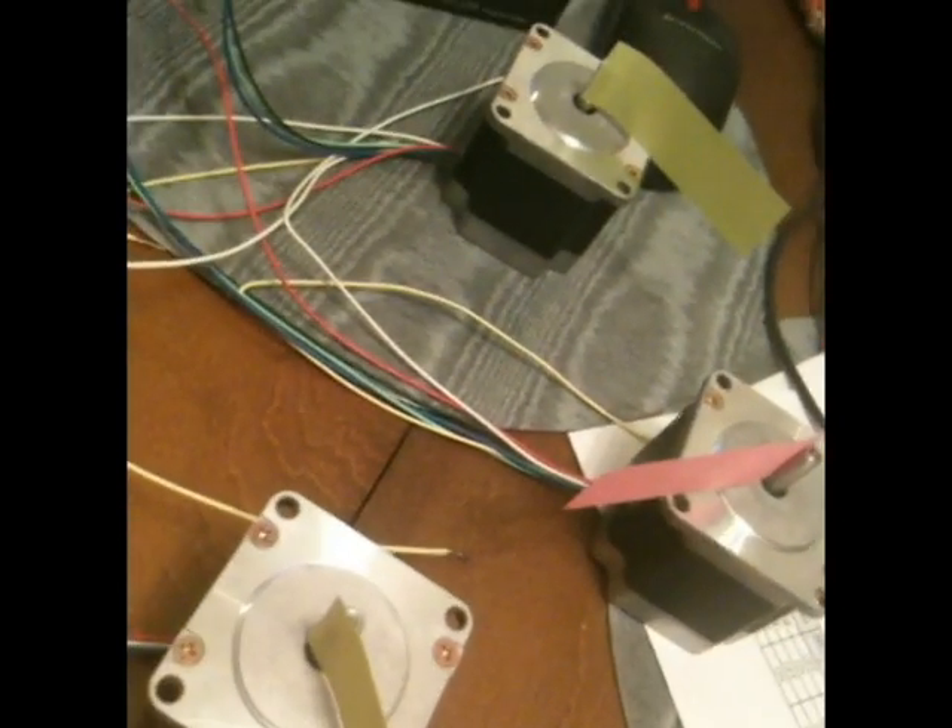These are the stepper motors that are going to get used. I've attached little flags on to them so that you can actually see the motor shafts rotating, otherwise it's kind of hard to see.